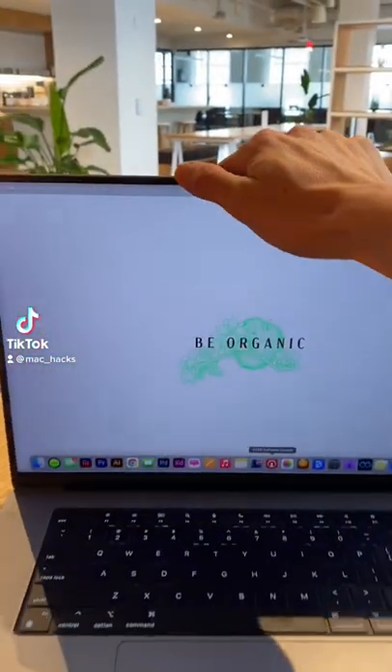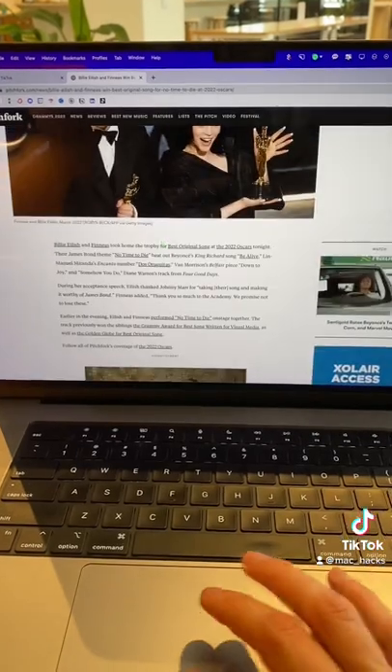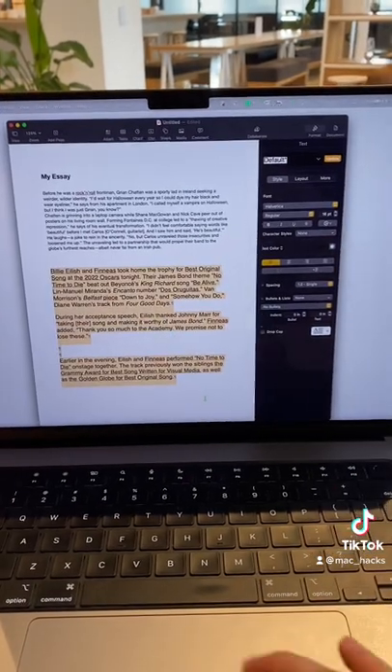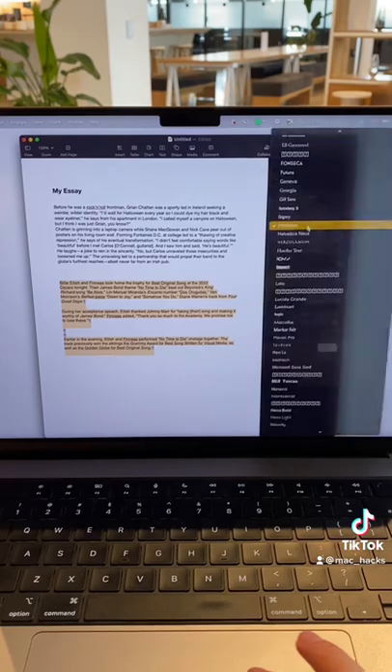This MacBook shortcut is a game changer for anyone who uses their Mac for writing. Normally, when you copy and paste from a web browser to a word processor, it tries to match the style of the webpage, which means you have to go back and change the font size and try to match it to your document.